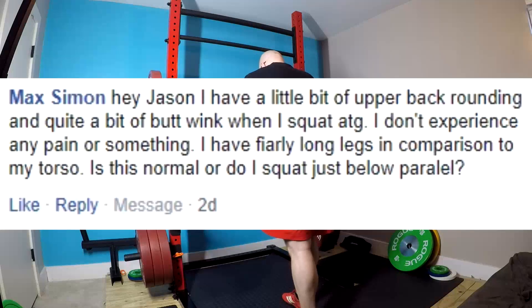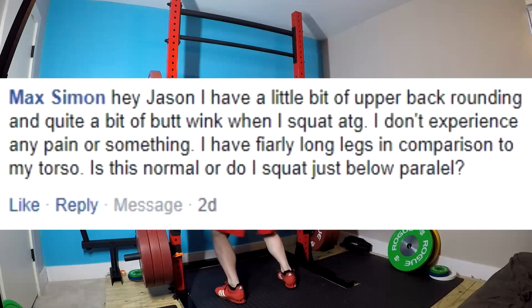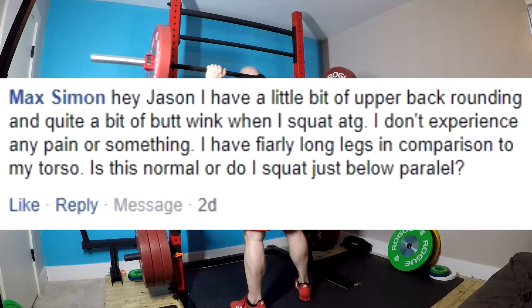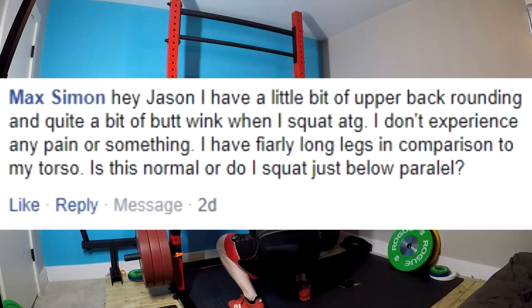I have a little bit of upper back rounding and quite a bit of butt wink when I squat ass to grass. I don't experience any pain or something. I have fairly long legs in comparison to my torso. Is this normal or do I squat just below parallel?